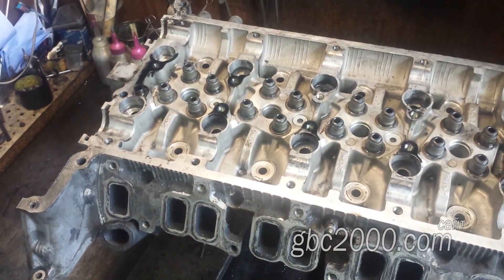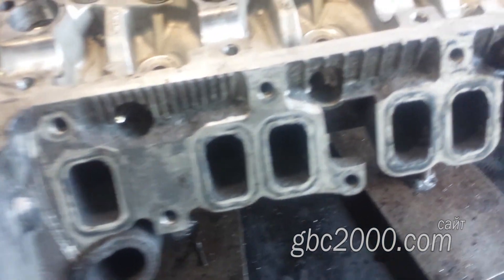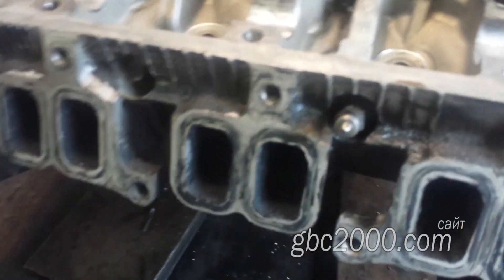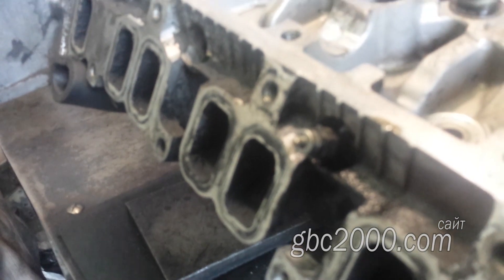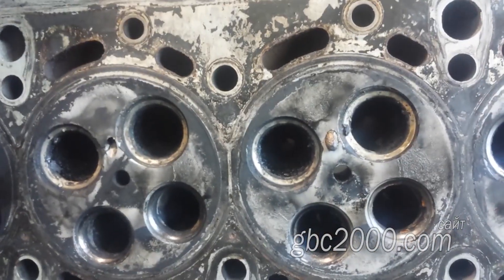Остановился я на свече. Моторист не смог её демонтировать и оставил эту проблему нам. Однако, чтобы приступить к работе с головкой и хотя бы её отрисовать, сперва нужно извлечь свечу. Ведь она торчит над поверхностью ГБЦ и не даст отрисовщику произвести свою работу.